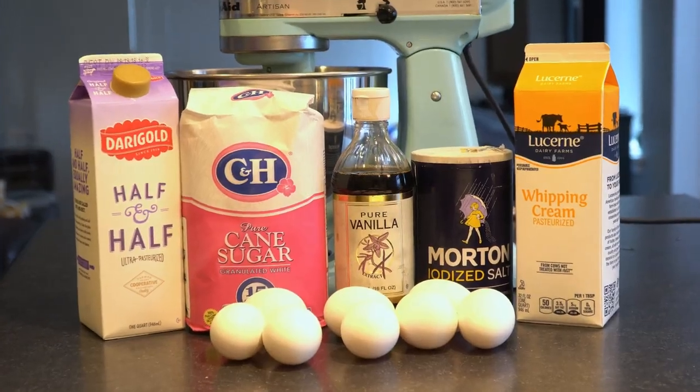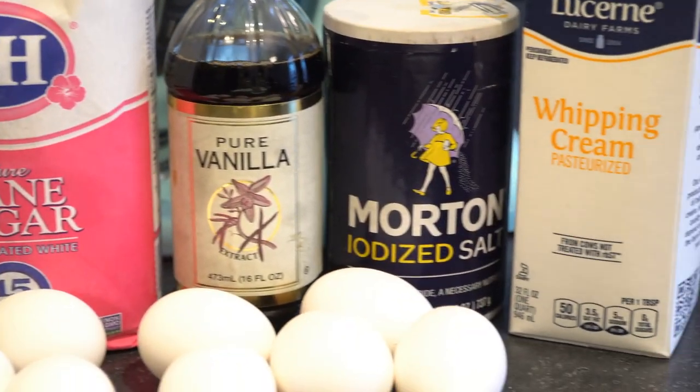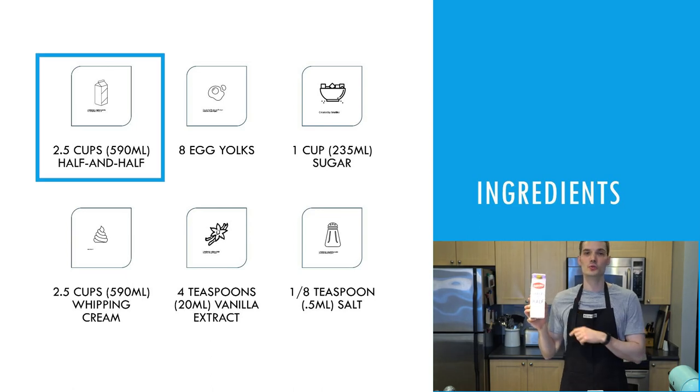So what do you need for the ingredients? You need six different ingredients. This is a very simple and delicious recipe. The first ingredient is half and half, and we're going to need two and a half cups of half and half.